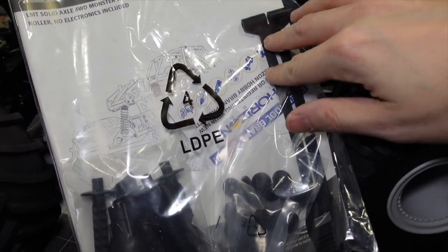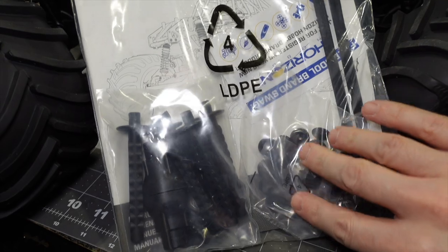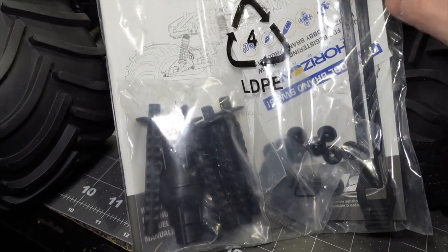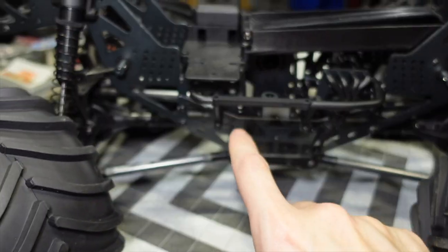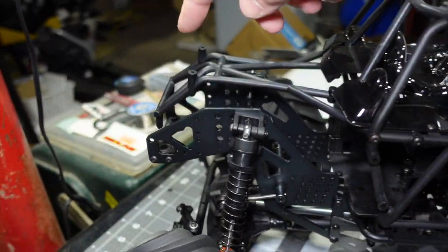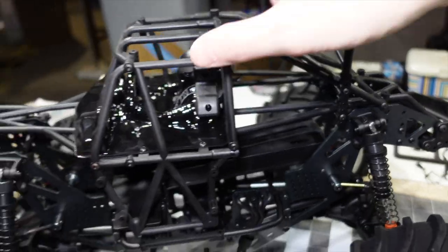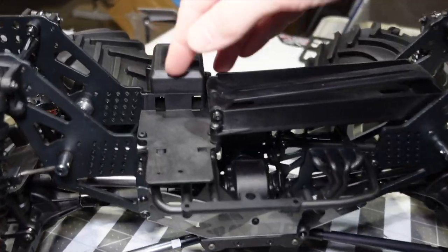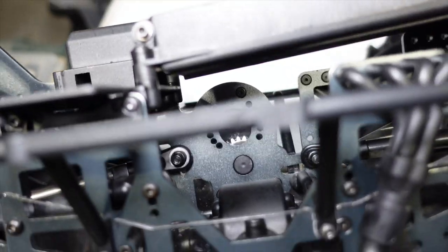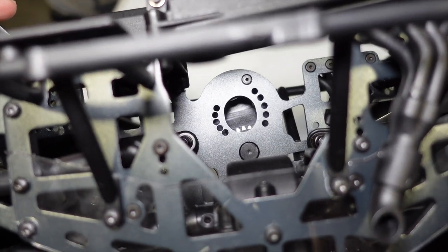You do get an extra long strap as well — for 3S and 4S use I may need the bigger strap for a bigger battery. You get these because the body actually screws on rather than clips on. Everywhere the body mounts, there are body mounts here, here, and here, and they screw in. This is your receiver box, this is your ESC tray, and the motor mounting position is down in here.